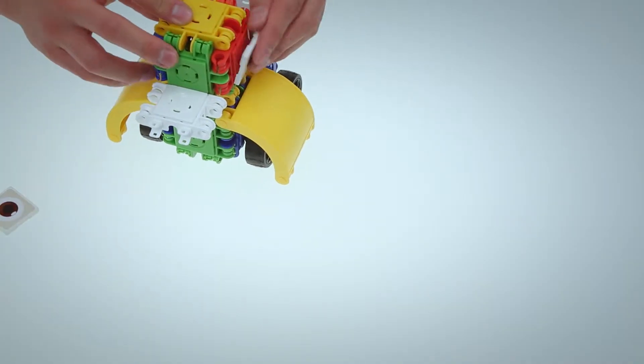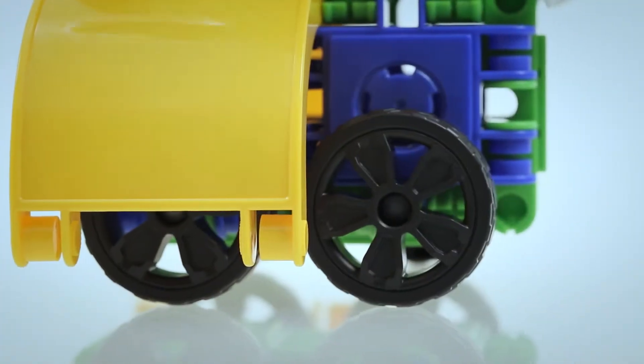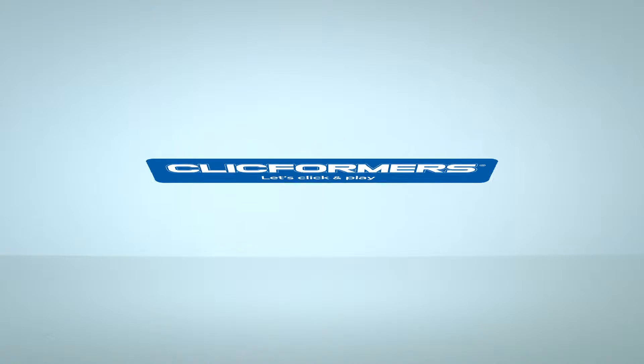ClickFormers shares the joy and excitement of playing and growing with children all over the world. Let's Click and Play.